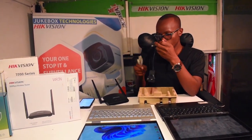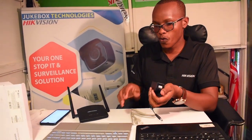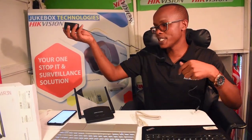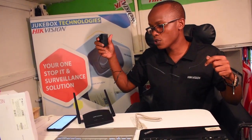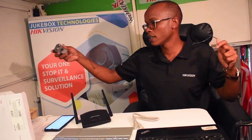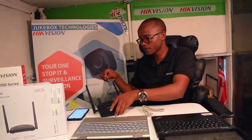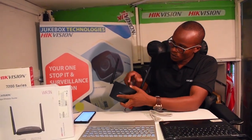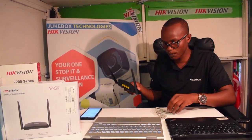As a normal router, most technicians already understand how to do it. So today I'm going to show you how to use it as a repeater — it is going to receive a wireless signal. We have a wireless signal here called Jukebox, and I'm going to receive that and create another Wi-Fi. I'm connecting it to the power port now, and it is lighting to show it is receiving power.